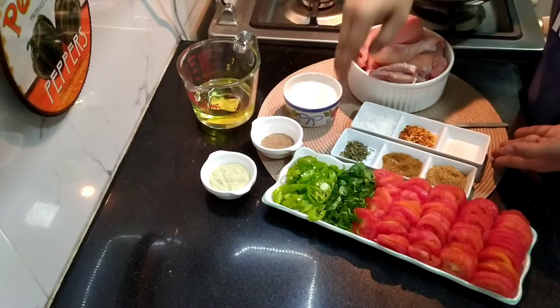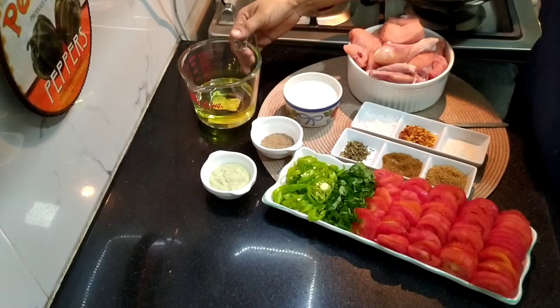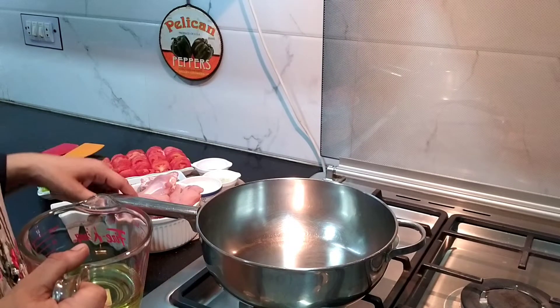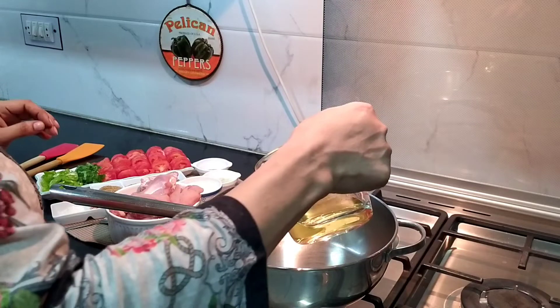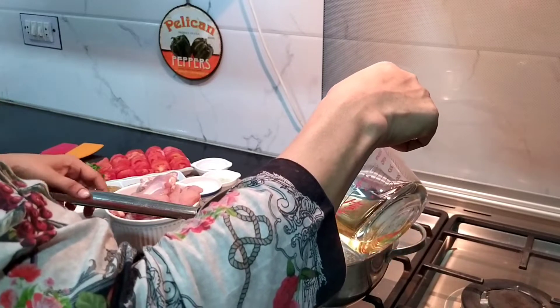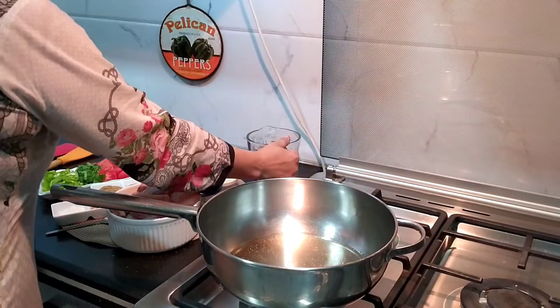Now we start cooking. In the oil, half a cup. We preheat the pan — today I am using a common heavy steel pan, we don't need to use non-stick. I am using half cup oil.